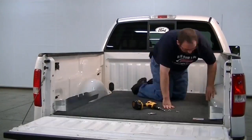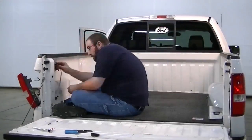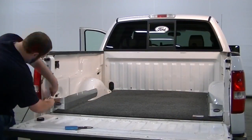Now I'm adding a set of AXS truck bed pockets to make space for the smaller items. This is an AXS LED light — it gives me light in the bed whenever I need it.